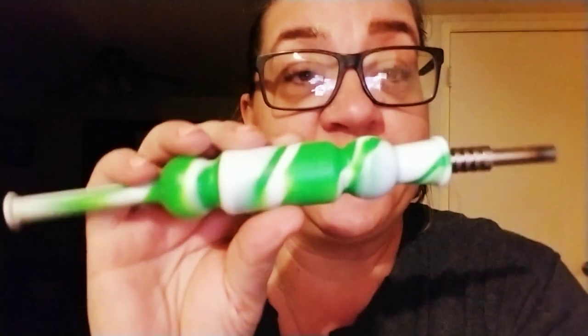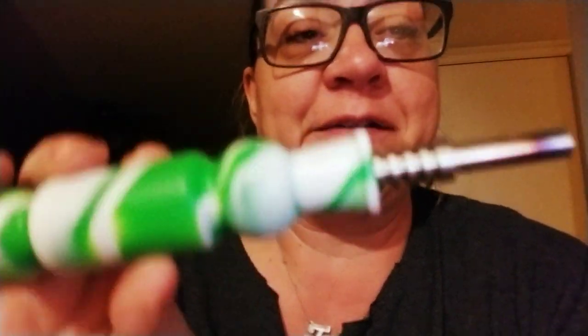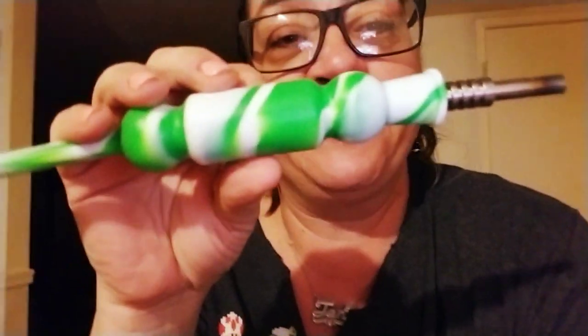Hey, okay, so my name is Jen and I've seen all of these reviews on YouTube on this whole nectar collector situation. I just wanted to give my review on this no-name, cheap-ass brand nectar collector that I stumbled across. My daughter is the one that actually brought it to my attention — I had no idea.